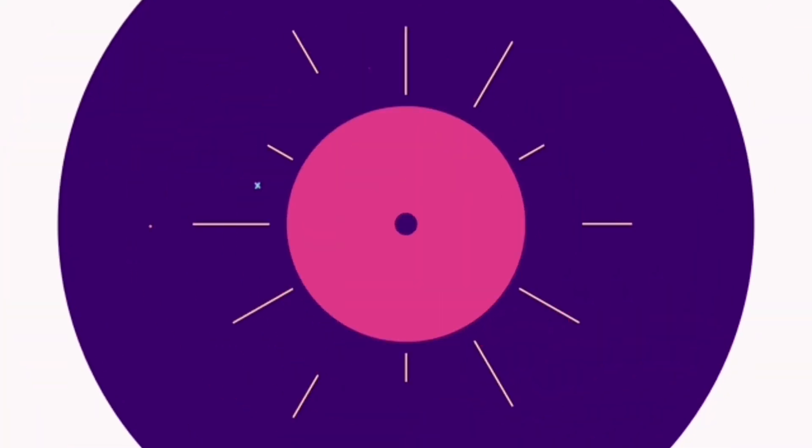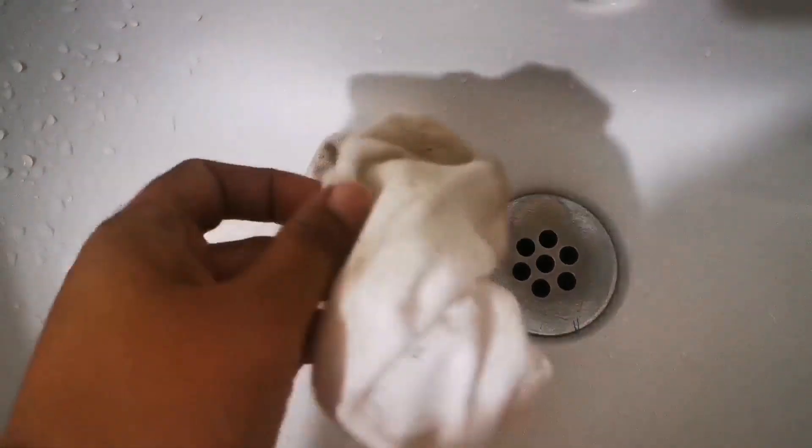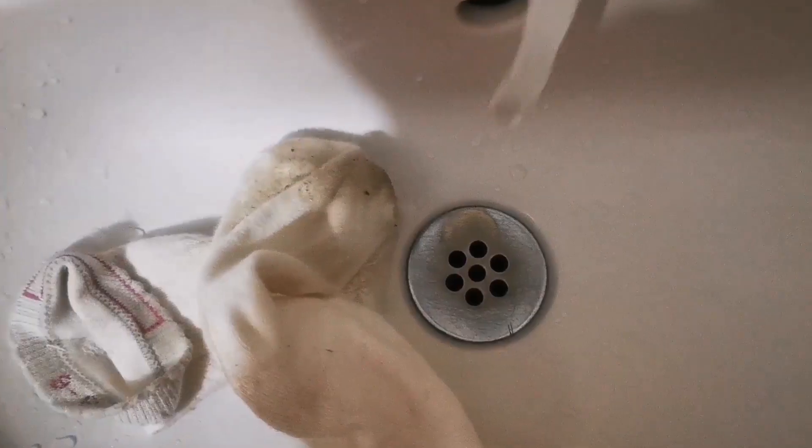Extremely dirty looking socks can be cleaned easily with my simple hack. The first thing you will need to do with these dirty socks is to just rinse them with plain normal water. You do not need to use any hot water or warm water — just plain normal water is perfectly fine.